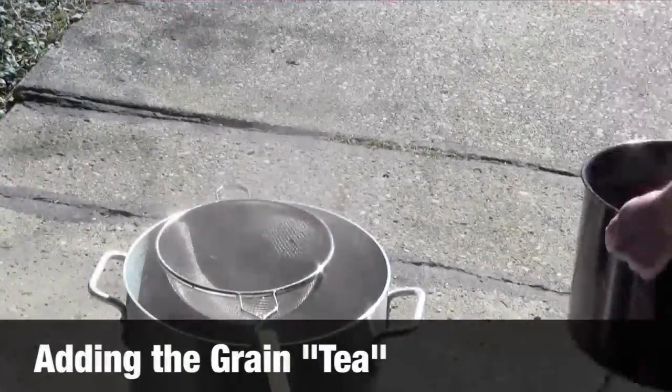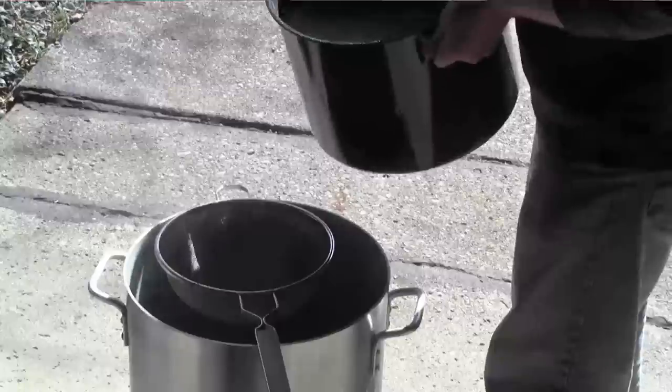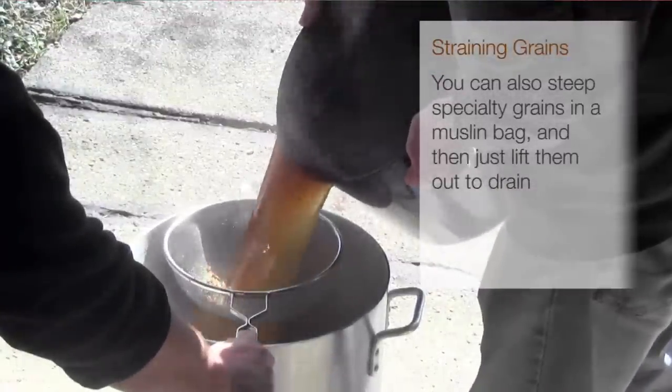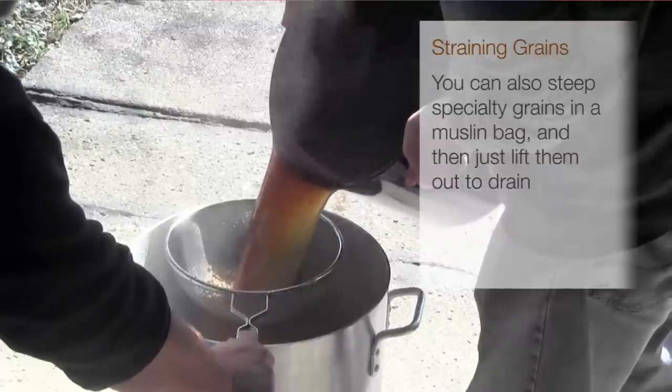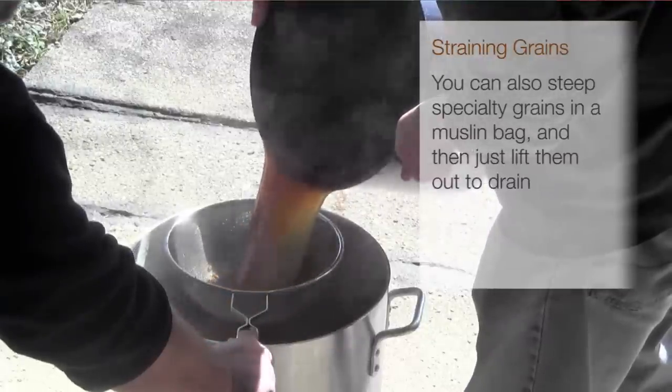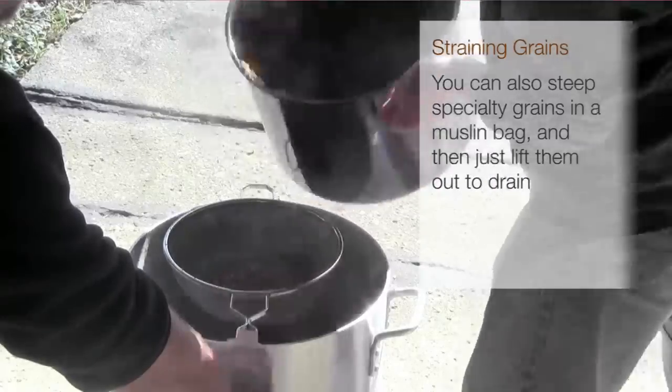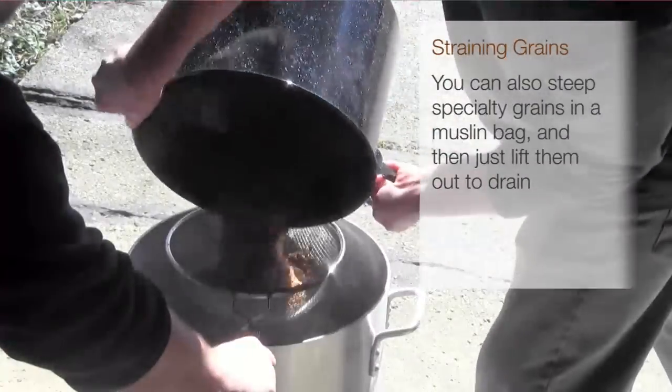So at this point, having strained out most of the grain, we are now going to pour the steeping liquid through the filter, and you can see there's still a good deal of grains in there.